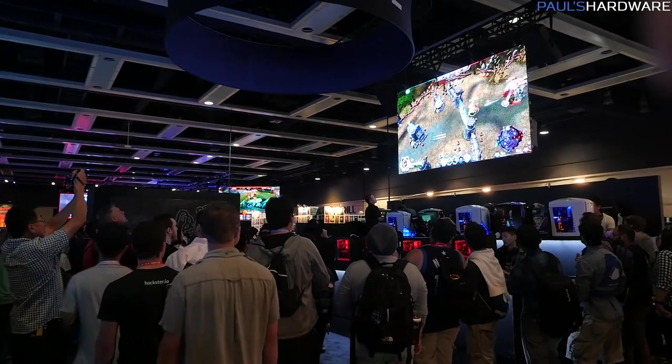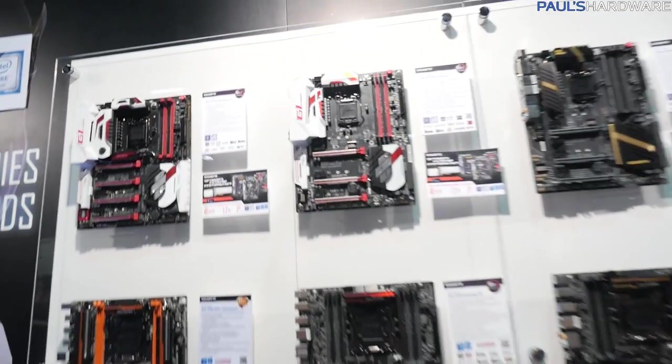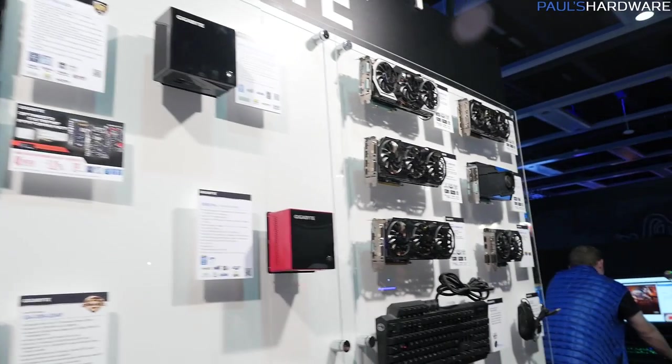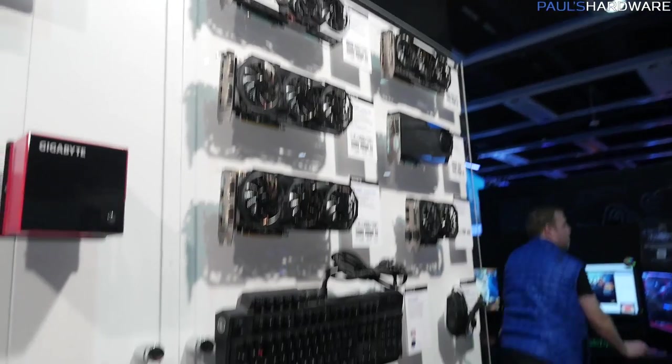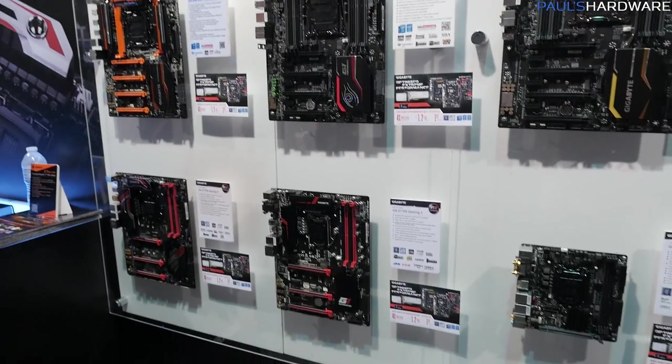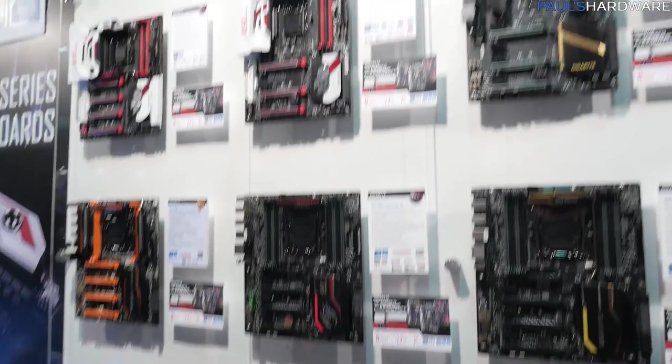I'm stopping by Gigabyte. Since this is the hardware video, I'm going to start with some hardware. Gigabyte doesn't really have anything brand new here at PAX Prime because they've launched a lot of really cool new stuff recently — of course, all the Z170 boards and that sort of thing. So I'm not going to show you many details of their hardware wall, just a quick look.